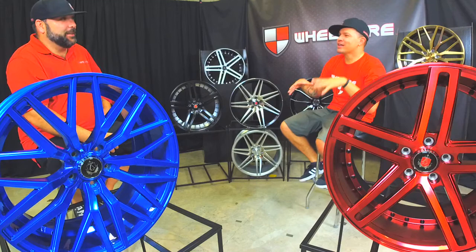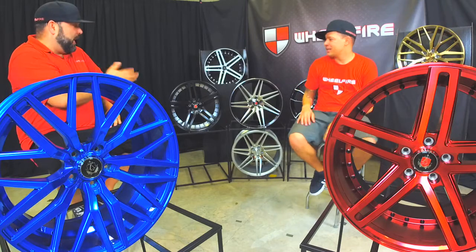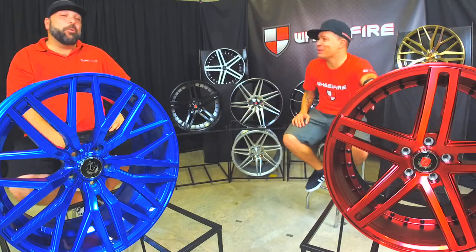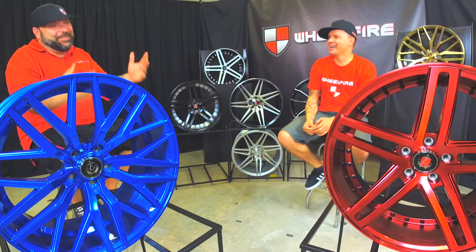One of the guys here has a burgundy car, like that deep dark cherry red. I think this color would be great for his car — or the black, either one of these two. Don't go red on red, that looks a little weird. We would prefer you not to do red on red. And don't go blue on a red car. To each his own — you can do what you like.